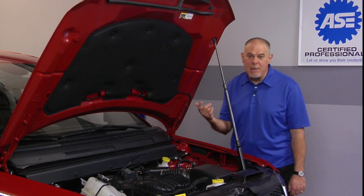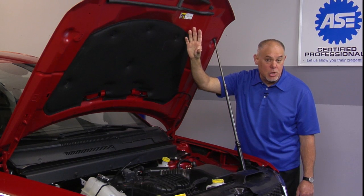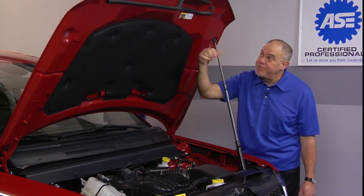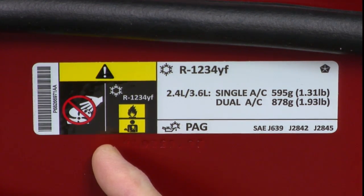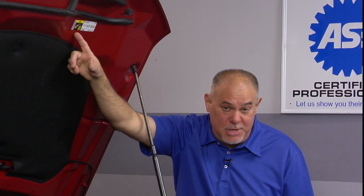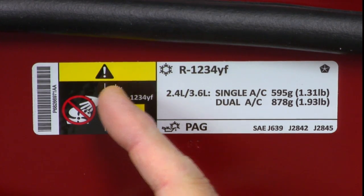Let's start off with the label. We'll work our way around and show you the different nomenclature on this label versus what you might see on a vehicle equipped with an R134A system. Starting off right here, this is something that you've seen not just on a vehicle with an R1234YF system, but any vehicle equipped with an electric cooling fan. Always be careful to keep your hands away from the fan, because these fans can start at any time. Once again, our caution triangle warning you to always be aware of safety procedures when you are working on any vehicle.